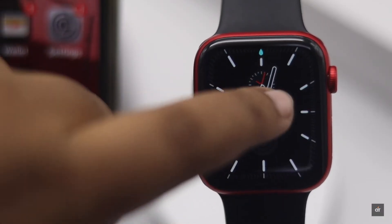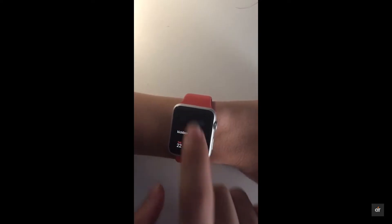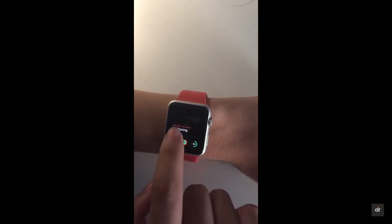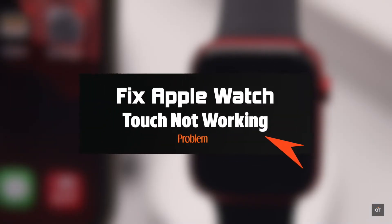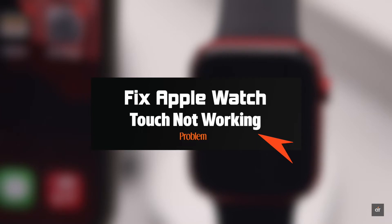If your Apple Watch's touch is not working, this problem can happen due to software malfunctions or even some hardware problems. In this video, we will show you some easy tips and tricks to fix this problem.